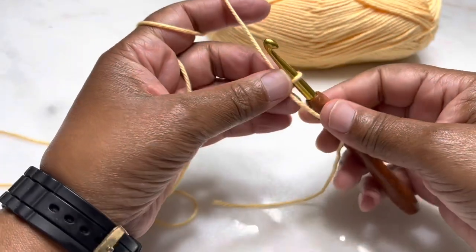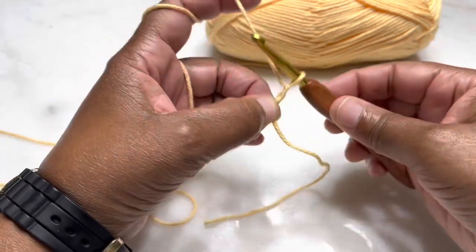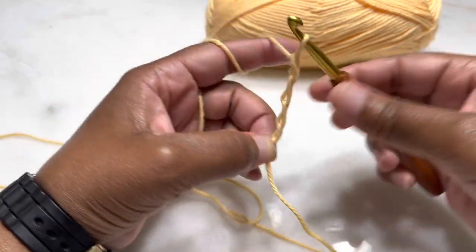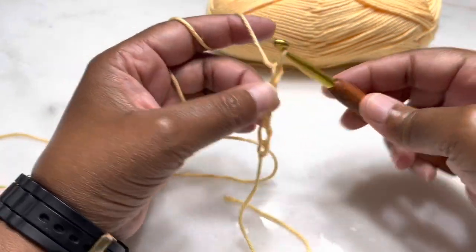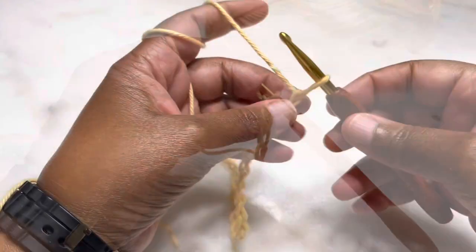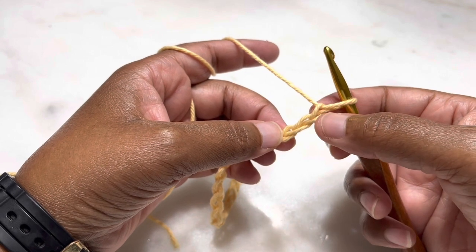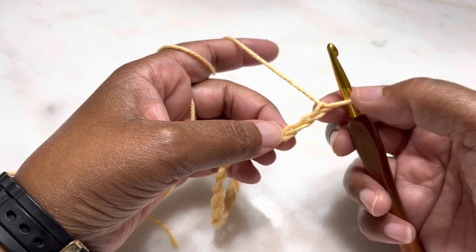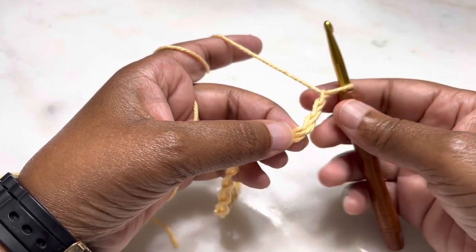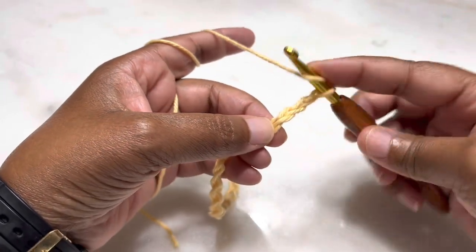To make a chain, grab your yarn and pull through — that's one, two, three, four, and five. Go ahead and make a chain of 28. Once you have your chain of 28, go to the fourth chain from the loop — not counting this one, starting here: one, two, three — and then in the fourth stitch I want you to go ahead and make a double crochet.